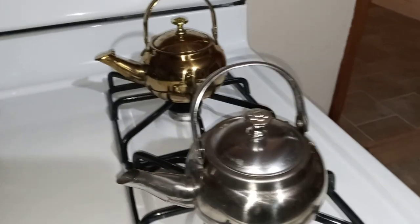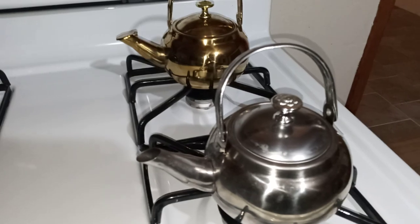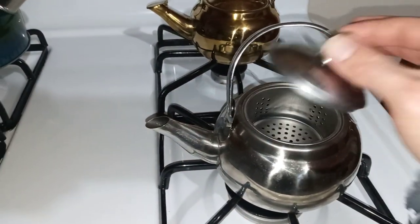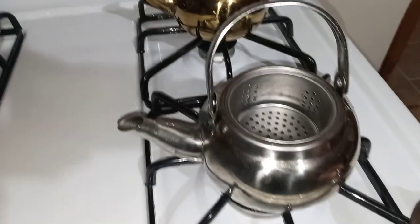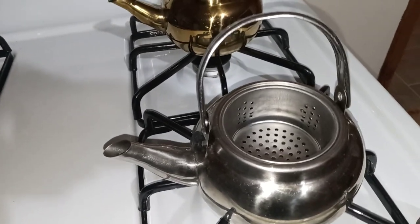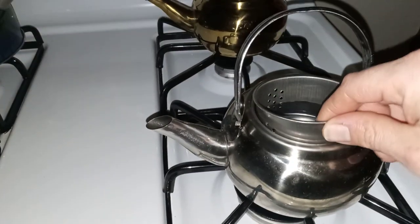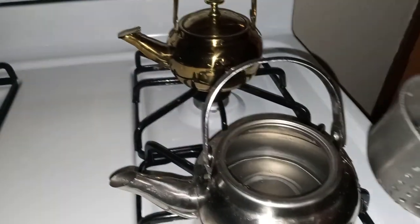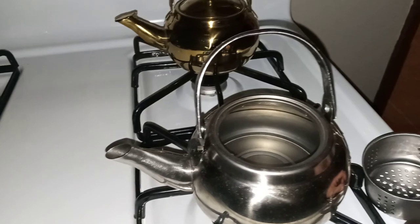I don't know which one I like the best. Let me know in the comments below which one you'd prefer. I'm going to add some tea to it. And there's the tea strainer, or the loose leaf tea. I don't think it goes down far enough, but that's just me. So I take it out and put my tea in there.